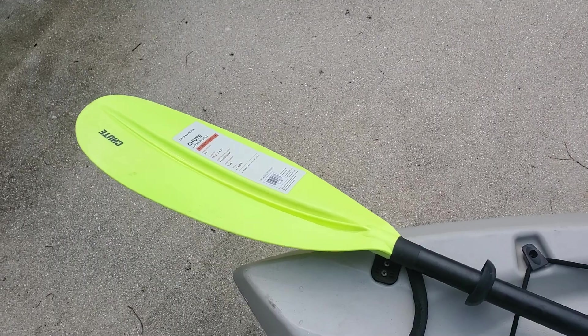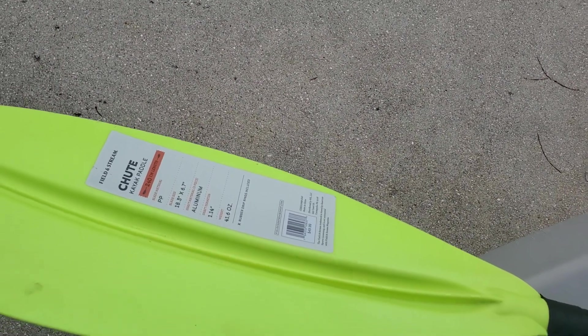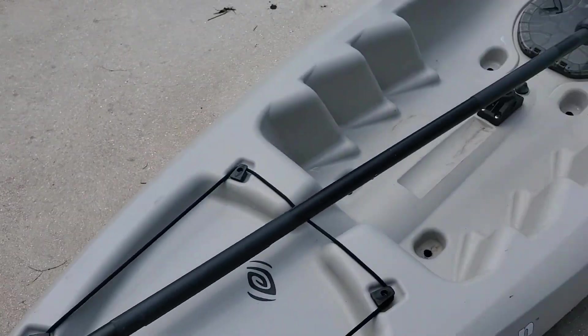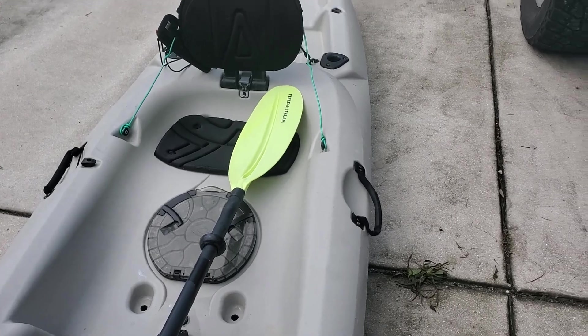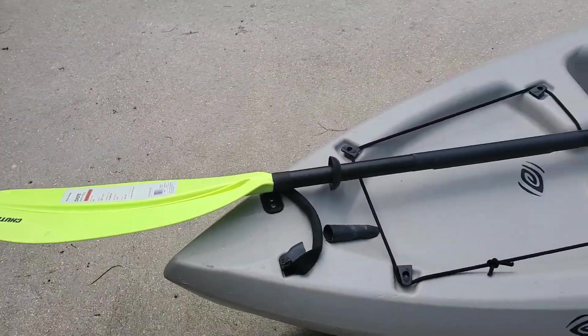240 centimeter aluminum kayak paddle. And by the way, it weighs 41.6 ounces, if you're wondering. Hope y'all like it. Make sure you comment, like, and subscribe. Tell me what else you'd like to see.